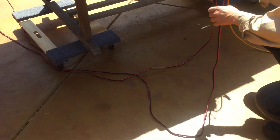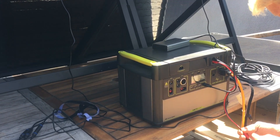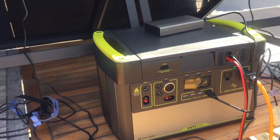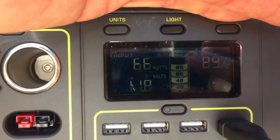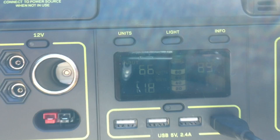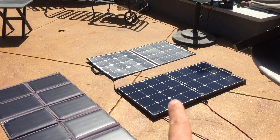Now we'll try the Renogy. By the way, the battery is at about 80% capacity and it's under load — drawing about nine amps, putting out about nine amps to a pool pump. Okay, so this is the Renogy Eclipse solar suitcase and it's outputting 66 watts into the MPPT charge controller.